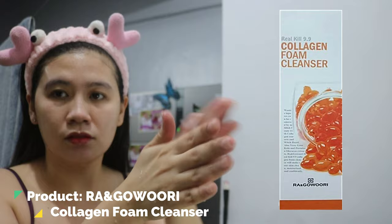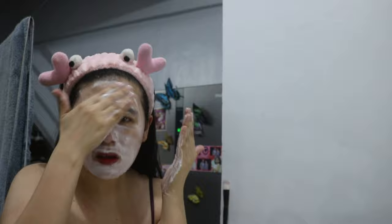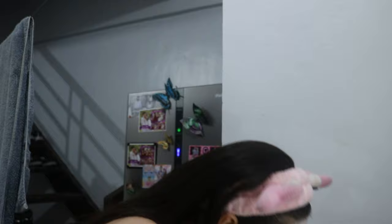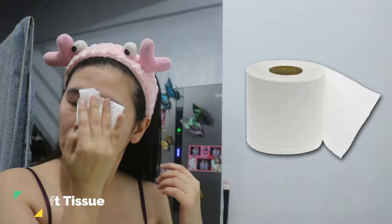I am using Raw Anguari Collagen Foam Cleanser to whisk away any remaining residues. I am using tissue instead of towel to pat-dry my face because it is more hygienic.